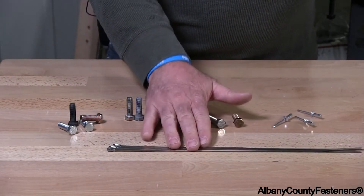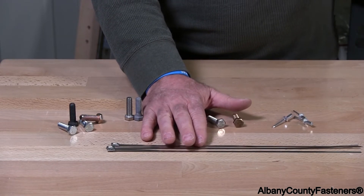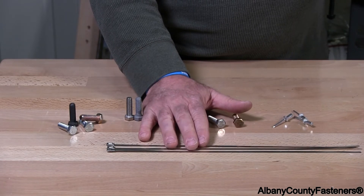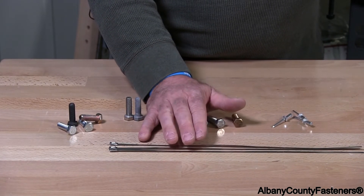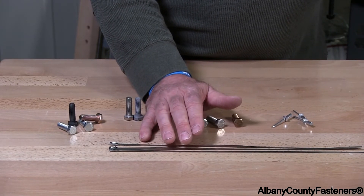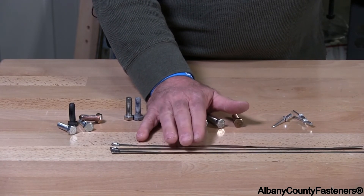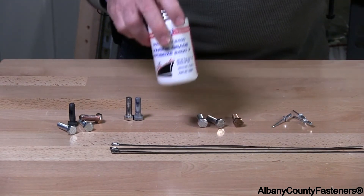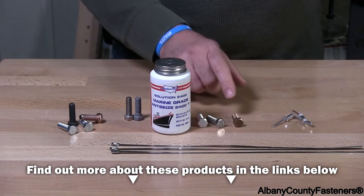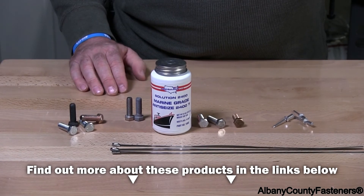I have here zip ties in 316 stainless. These are great for your car or anything you're attaching in a saltwater environment. You can use vinyl zip ties; however, over time they will crack and you'll be replacing those — these you will not be replacing. You should also add some MRO marine grade anti-seize to go along with your saltwater application. Thanks for watching, hope this helps.